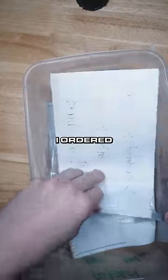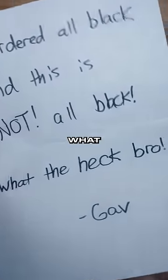Just received this customer return, let's check it out. I ordered all black and this is not all black. What the heck, bro — from Gav.